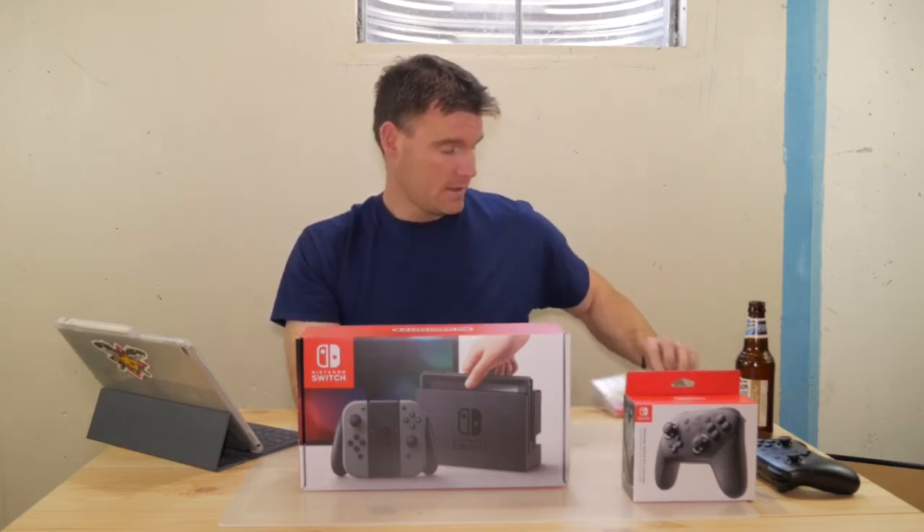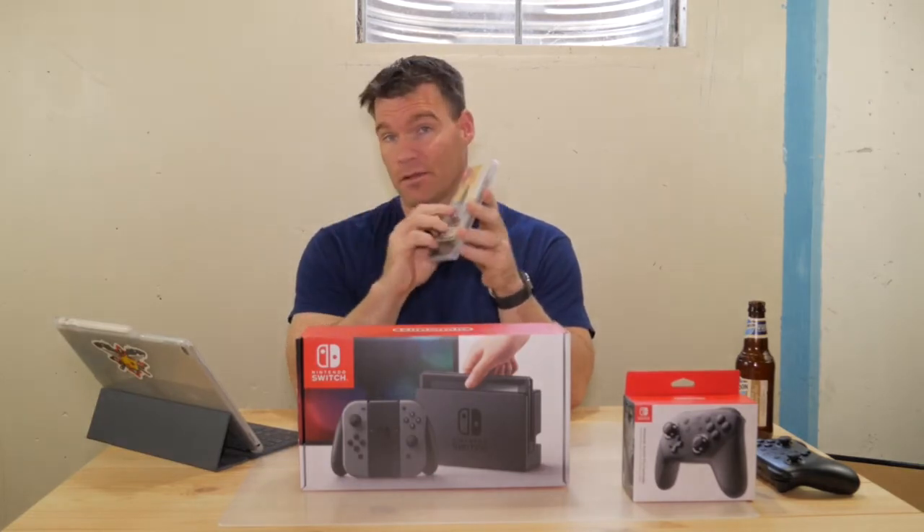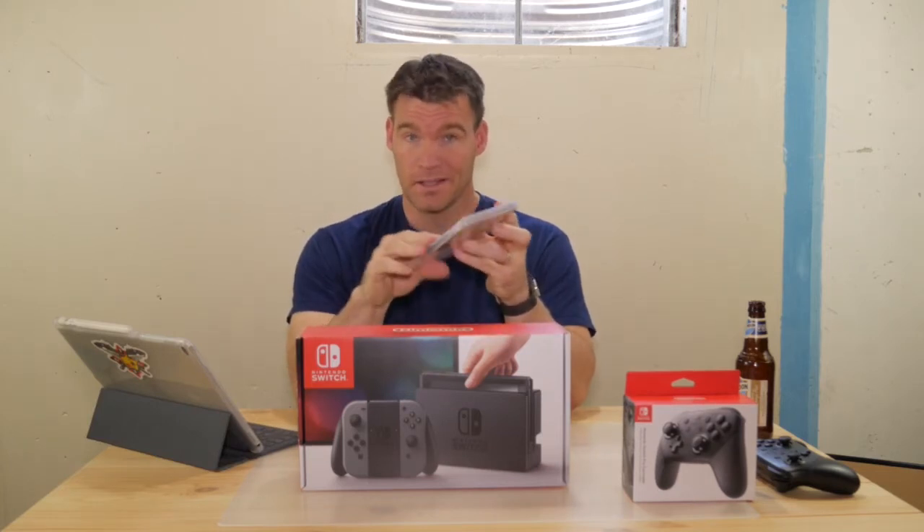Unfortunately, right now there are only about 10 games for the Switch. The one I got is Zelda: Breath of the Wild — actually a pretty enjoyable game. I generally don't like these types of games but this one is pretty darn good. I've played it for about two or three hours and my son has pretty much already played through it. The store right now is a ghost town — you've literally only got about 10 apps to choose from.